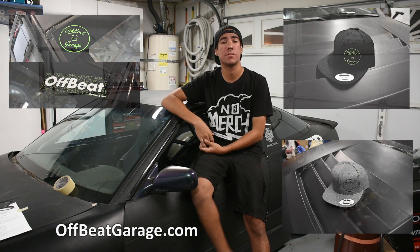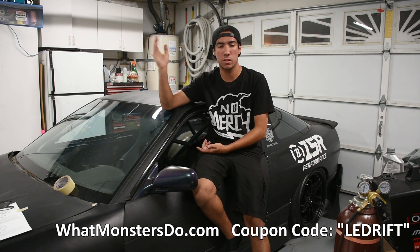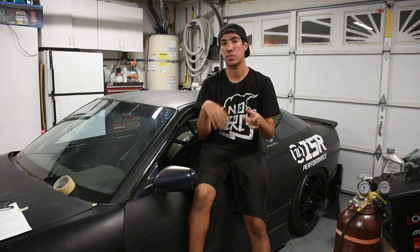That ends this episode. I hope you guys enjoyed it and learned a thing or two about doing this stuff — whether you want to get something done by a shop or do it yourself. Subscribe if you want, and I have merchandise at offbeatgarage.com. The next episode will cover doing the rear double diagonal or X-brace for the rear supports — a pretty cool episode that'll help if you're doing a double diagonal for your main hoop, with techniques for getting the two bars lined up perfectly straight.